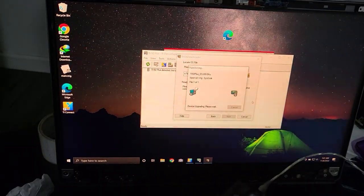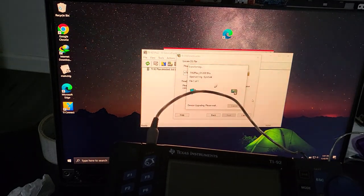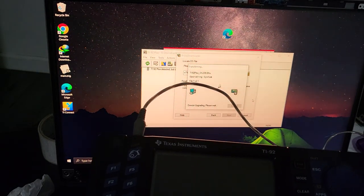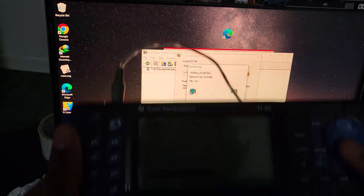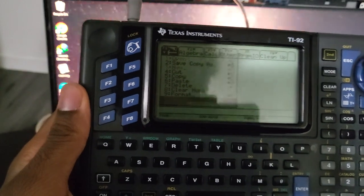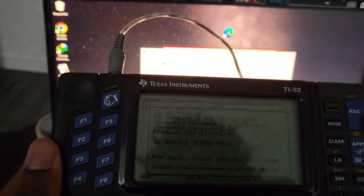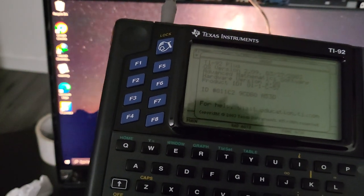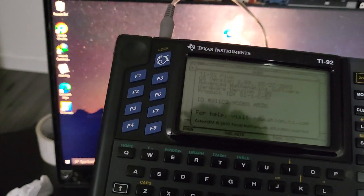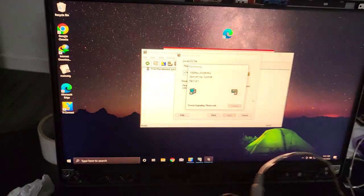The upgrade is done — it took quite a long time, about 30 to 40 minutes. As you can see, I am now running the latest firmware, version 2.09. The reason it took so long to flash the firmware could be because I selected USB instead of the silver link cable option in the software.